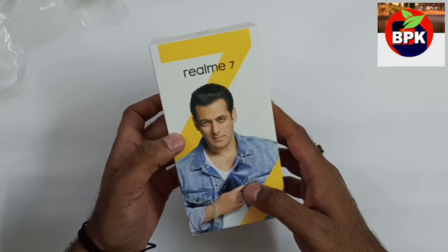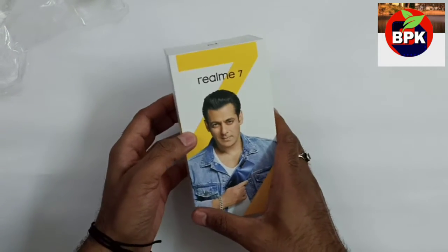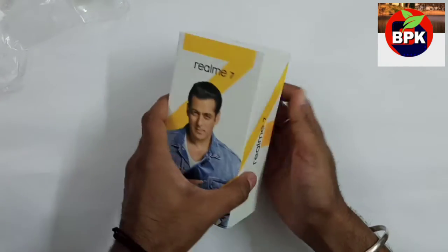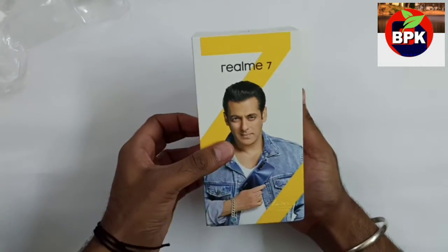I already have a review of Realme 6 which I will also add a link to. That's why I have ordered a new phone.